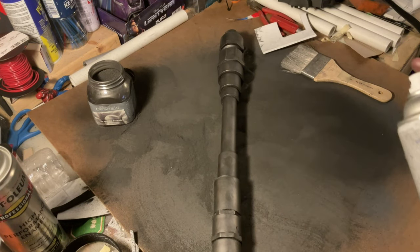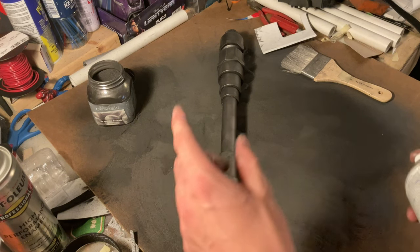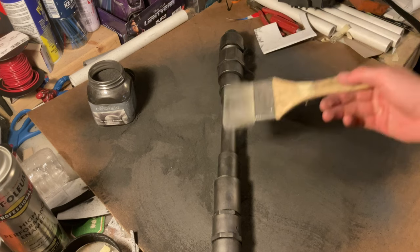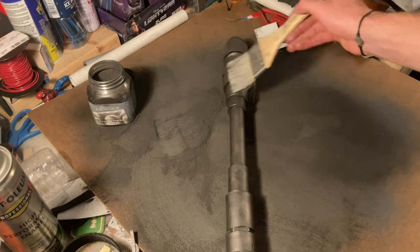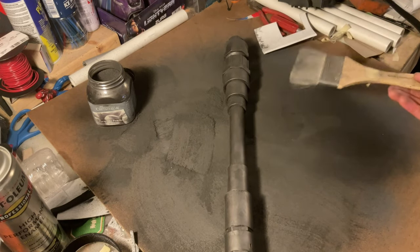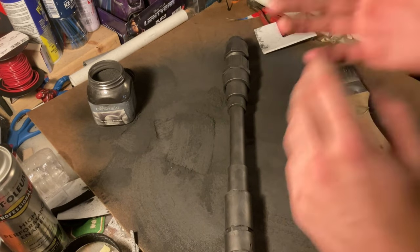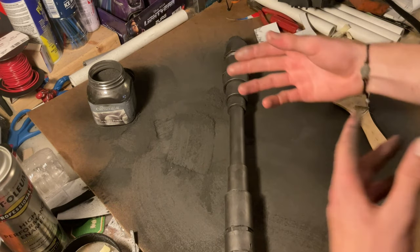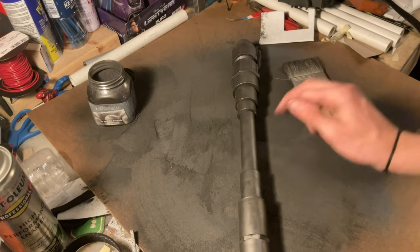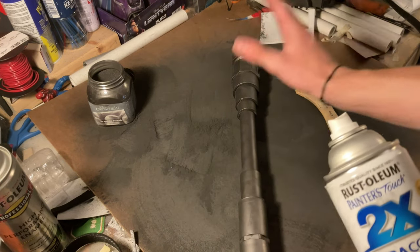If you're doing the graphite powder method, the next immediate step before you even touch the prop is to hit it with matte clear coat. Right now the graphite is just sitting on top of the paint — if I rub my finger across it, it'll come right off. We need to set it into the prop. If you're not doing the graphite powder step, that's completely fine — after your painted prop you can just dry brush it. But if you are doing this step, as soon as you like how it looks and you've covered everything, you have to hit it with matte clear. You could use gloss if you want more shine, but I'm going to dull it back just a touch.